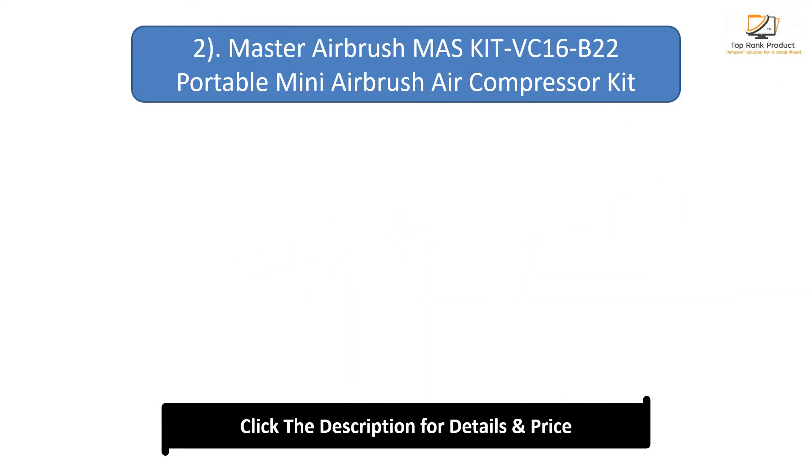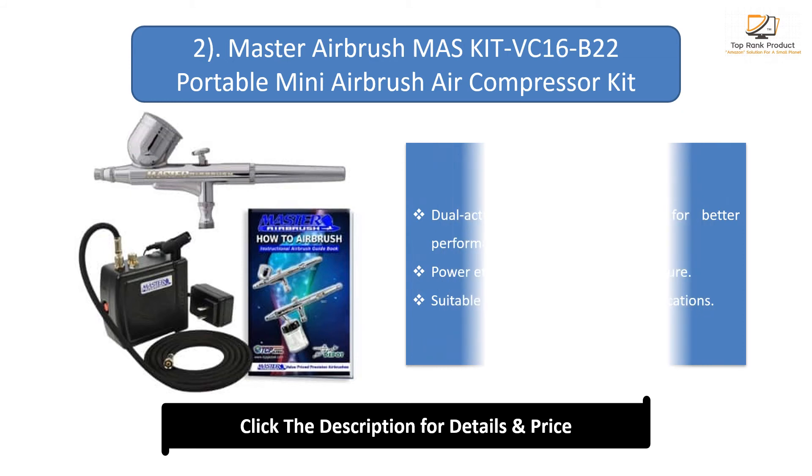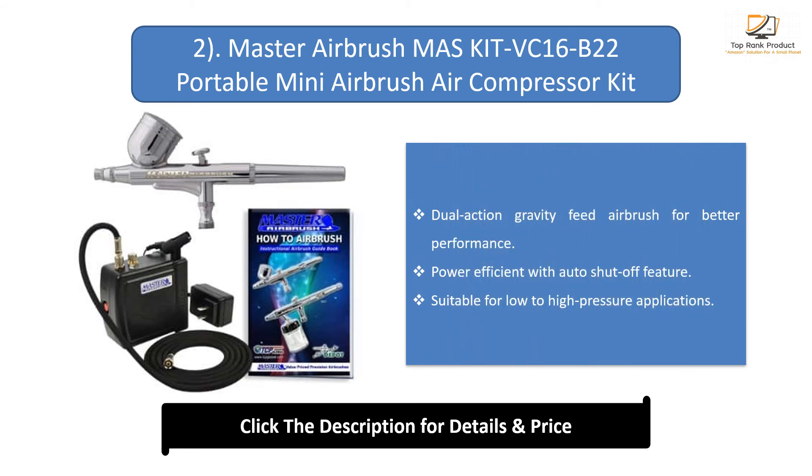Number 2: Master Airbrush Mask Kit VC-16B-22 Portable Mini Airbrush Air Compressor Kit. Dual-Action Gravity Feed Airbrush for better performance. Power efficient with auto-shut-off feature. Suitable for low-to-high pressure applications.